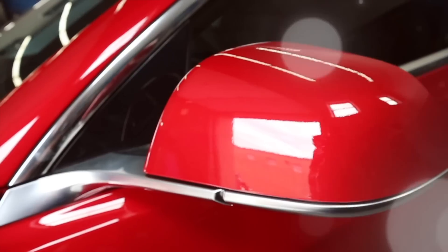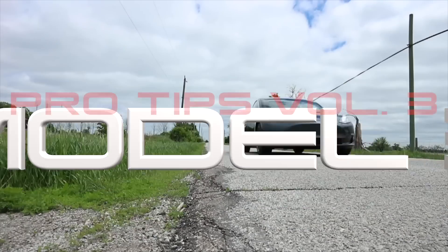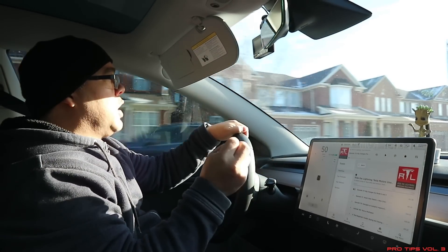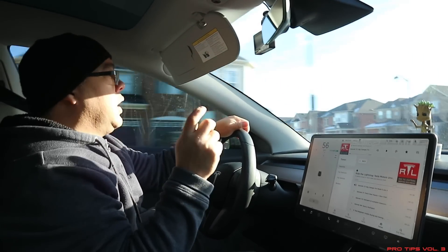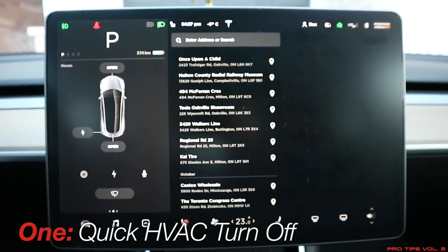It is cold outside — winter is here, it's the end of November and it is so cold out folks, but you know what, as cold as it is, the pro tips never stop. Welcome back to the channel, my name is Dax, aka the Model 3 Guy. Today is pro tips day again — it is Volume Three, and we've got five pro tips just like last week. Let's get to it.